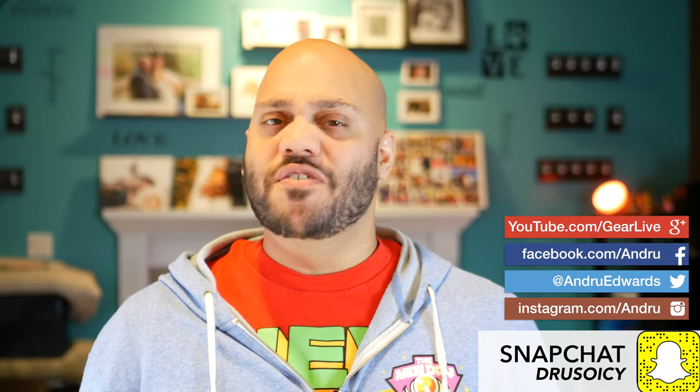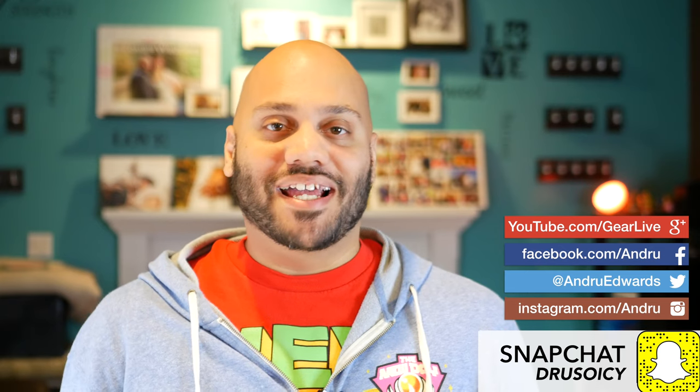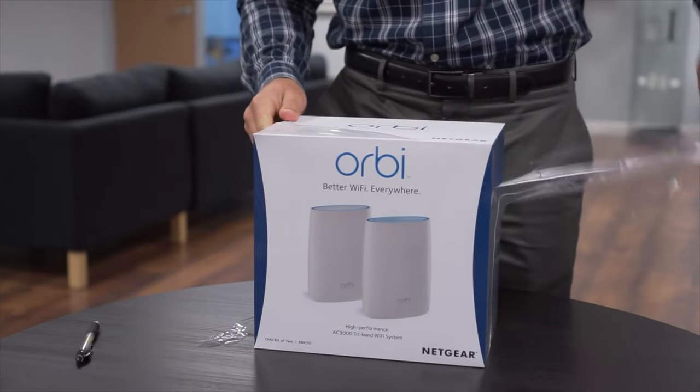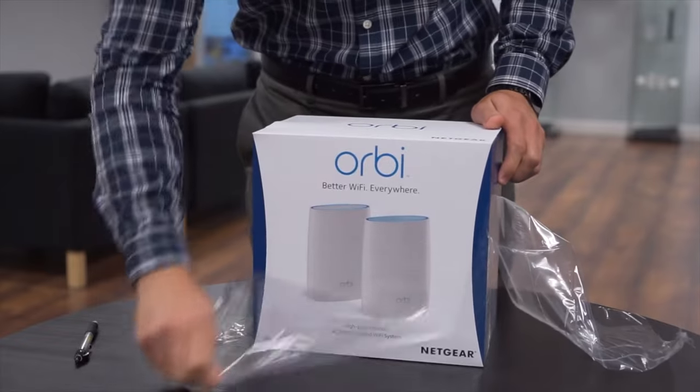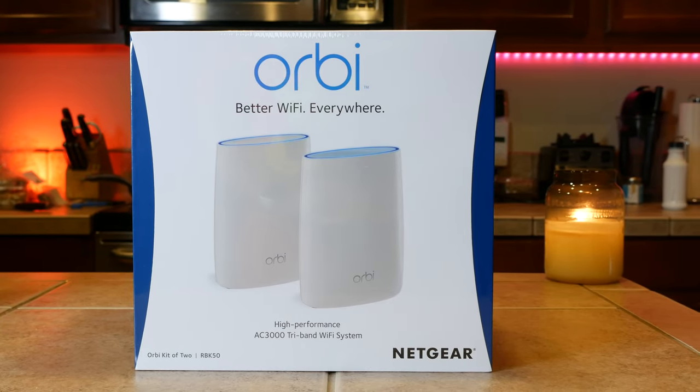Now you might remember me showing you another multi-node Wi-Fi router system a few months ago, and I said in that video that I'd bring you a full review later, but I could just never get it working right. I had constant network dropouts, I couldn't even get support to help me out, and I pretty much almost threw in the towel on this whole multi-node Wi-Fi system trend. But then Netgear reached out and asked if I'd give the Orbi tri-band mesh system a try, and I figured I couldn't get into an even bigger Wi-Fi mess than I was already in, so I figured, why not?